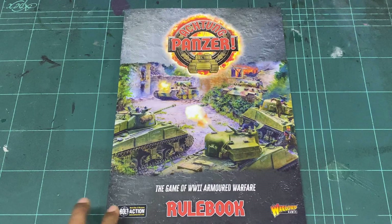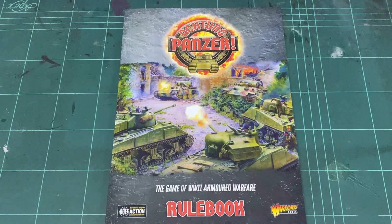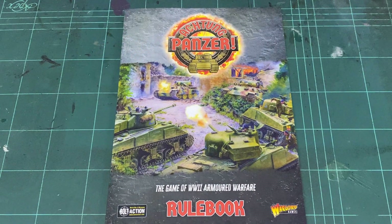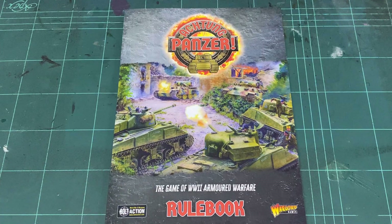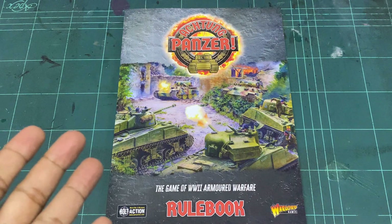Hey everybody, welcome to another flip through. This one's Achtung Panzer. This is the new rule set from Warlock Games, and what we're going to do today is we're going to flip through it. Now there are a lot of different YouTube channels that are teaching you how to play this, but let me just show you what the book looks like inside.